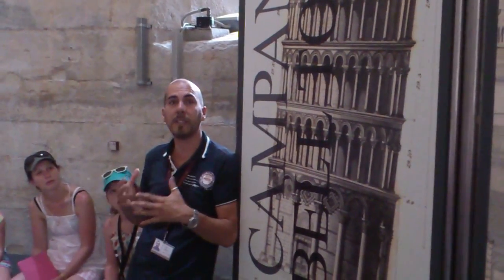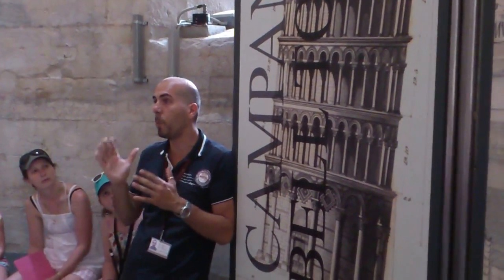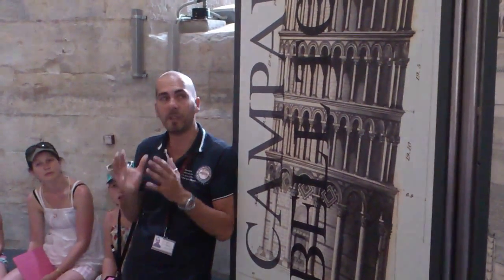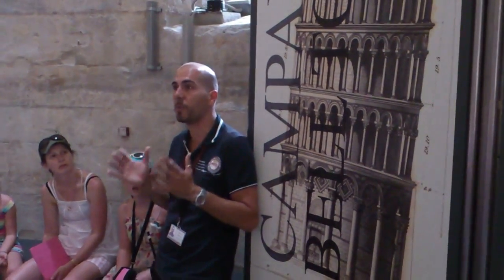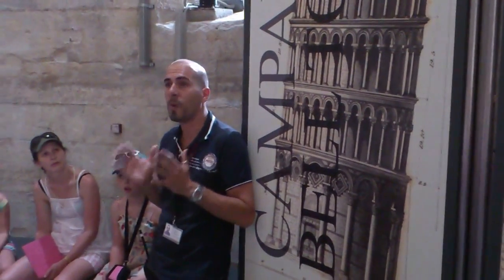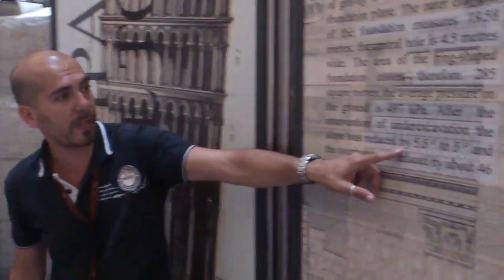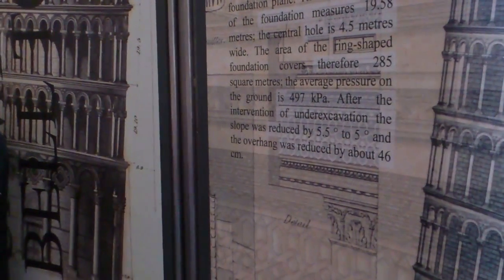But in the course of the centuries the tower continued to lean to one side, increasing its slope one millimeter per year. For this reason, in 1990 it was totally closed, and after a series of very complex works made in order to fix it and to reduce the inclination, it was reopened in 2001. The slope was reduced from 5.5 to 5 degrees, which means that the tilt was reduced by about 46 centimeters.